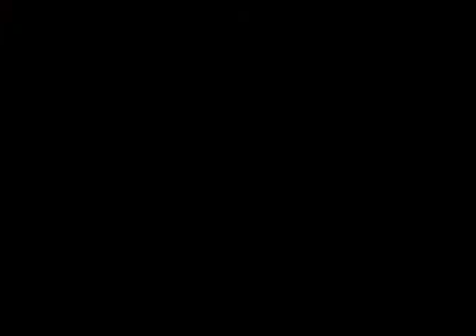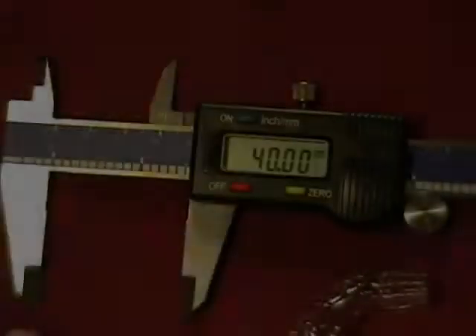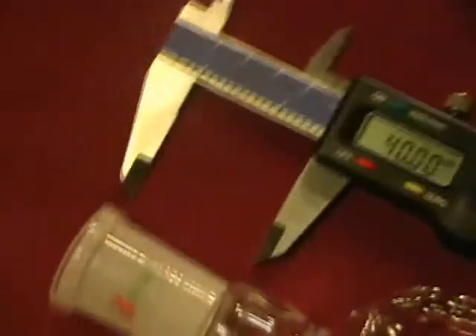These are mislabeled 24/29. I used this digital caliper to show you it is just a misprint and it is indeed a 24/40 ground glass joint.